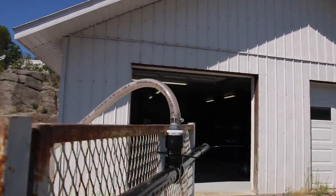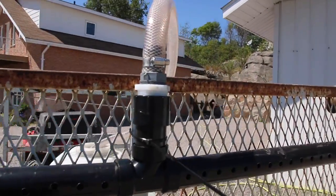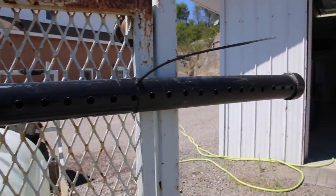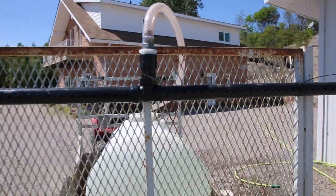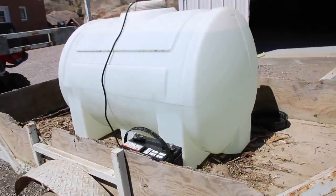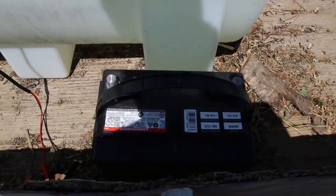So there's the one-inch pipe here, and it's adapting to a one-and-a-half inch ABS pipe. Okay, there's all my three-eighths inch holes. All right, so yeah, let's connect the battery and try this out.